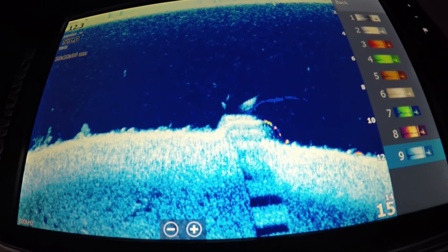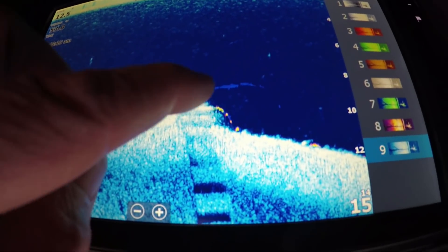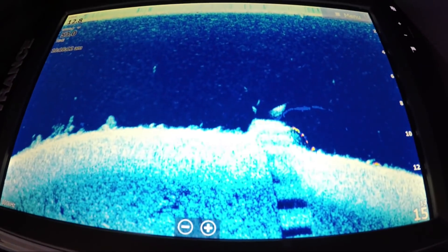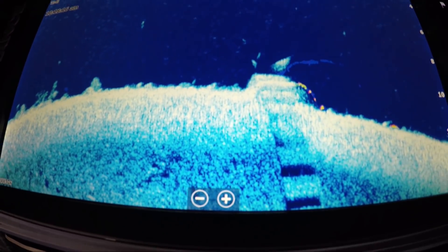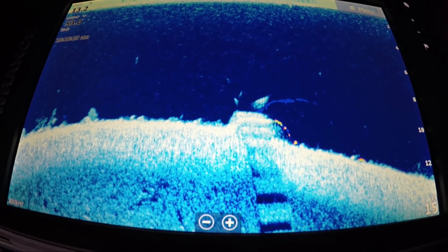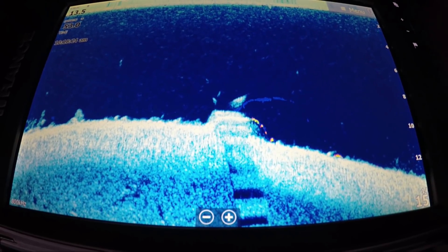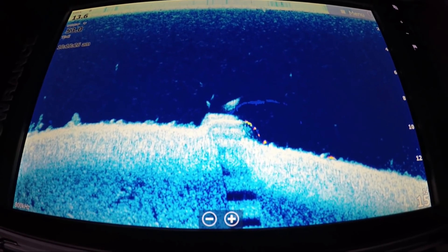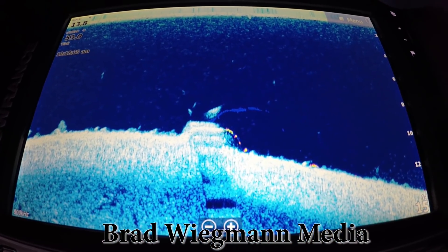You still get your downscan at the same time you get chirp, and that's what makes this technology so good. Also in that release is an update for the Carbon — they've enhanced the side scan technology in it. Make sure you go and download this wirelessly, and once you do, you'll have Fish Reveal come up automatically.